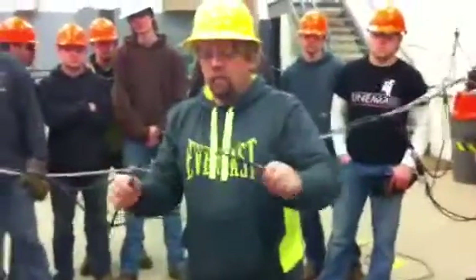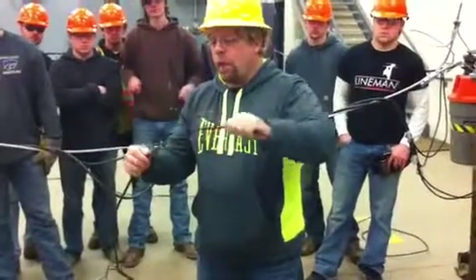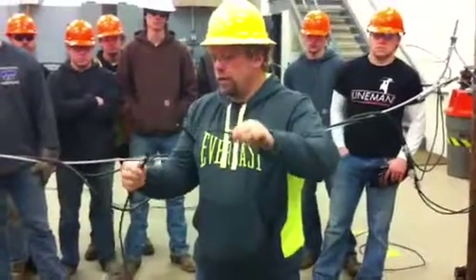Wire, when it's bent, the insulation adds stiffness to the wire. Then the bending is spread over a larger area. So I can bend and bend and bend and bend this — not going to have any issues with it.